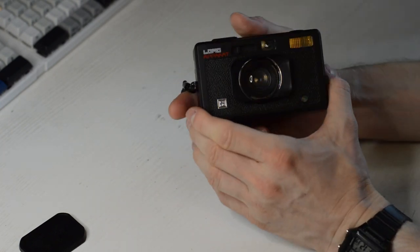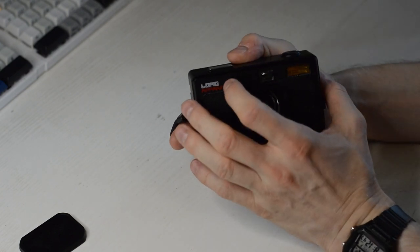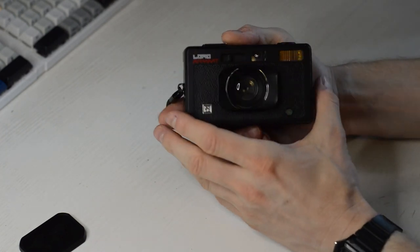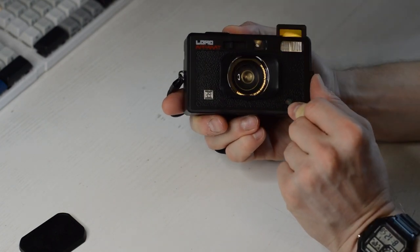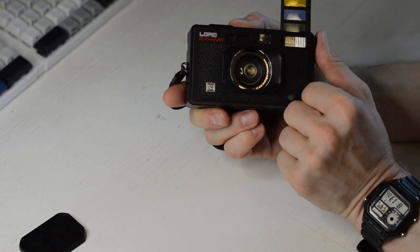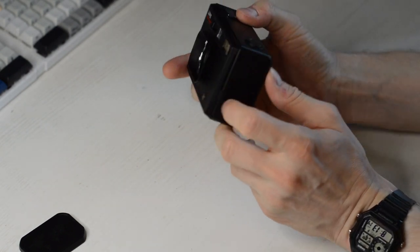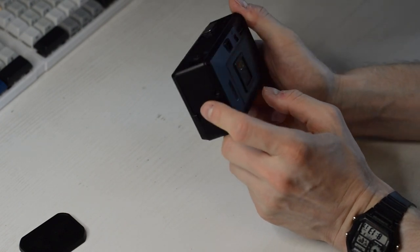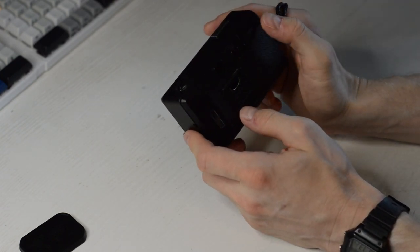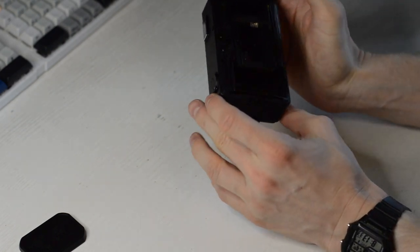This is one step up from a toy camera but still not what I'd call a serious camera. It has a way to lock the shutter, normal and bulb photography, and a built-in flash — which the others don't. The flash has an insert where you can put different colored foils to add color to your flash. So if you're shooting color film, you can add colored light. It still advances the film with a wheel rather than a lever, but it looks a little more like a serious camera.